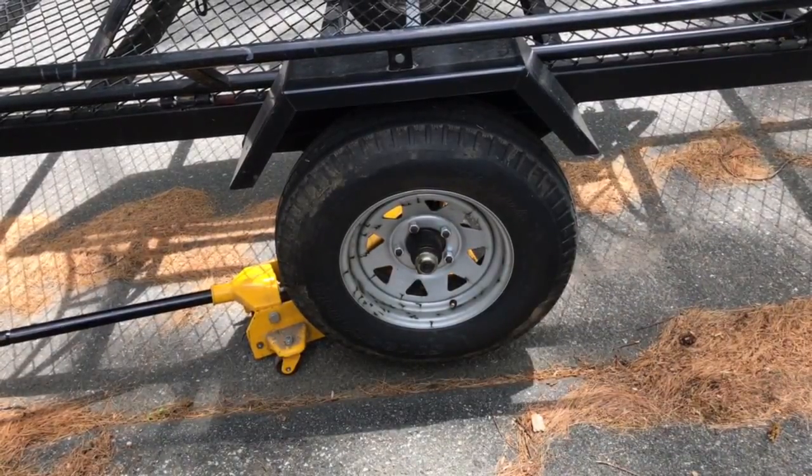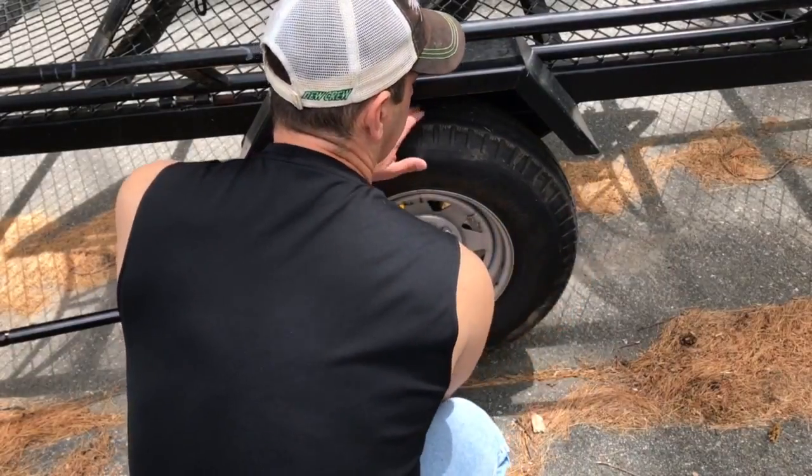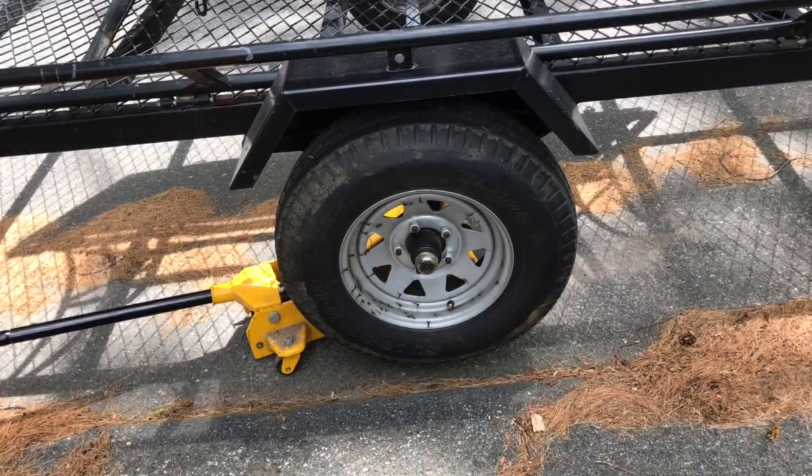To check for a bad wheel bearing, you're going to grab the tire like this. It might have play that way and it could have play that way. If there's no play then your wheel bearing should be good. If there's a lot of play then you would want to change your wheel bearings out and get some new wheel bearings.